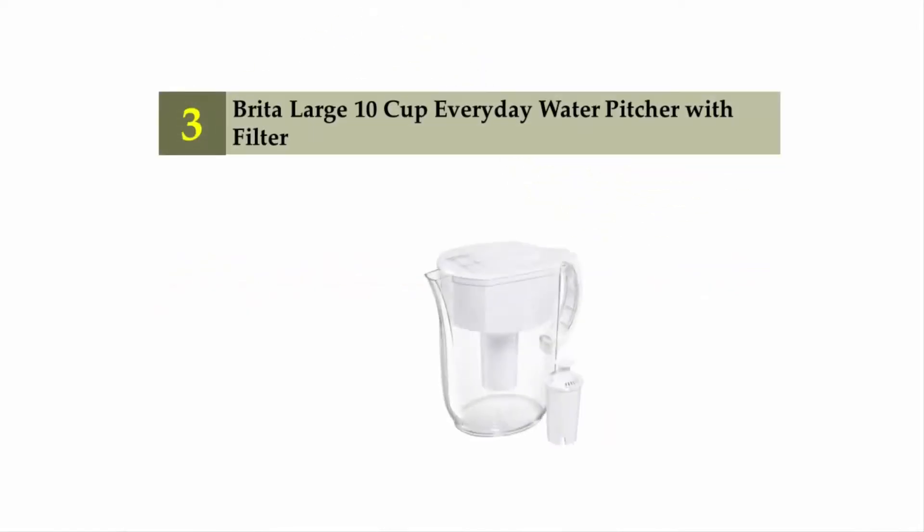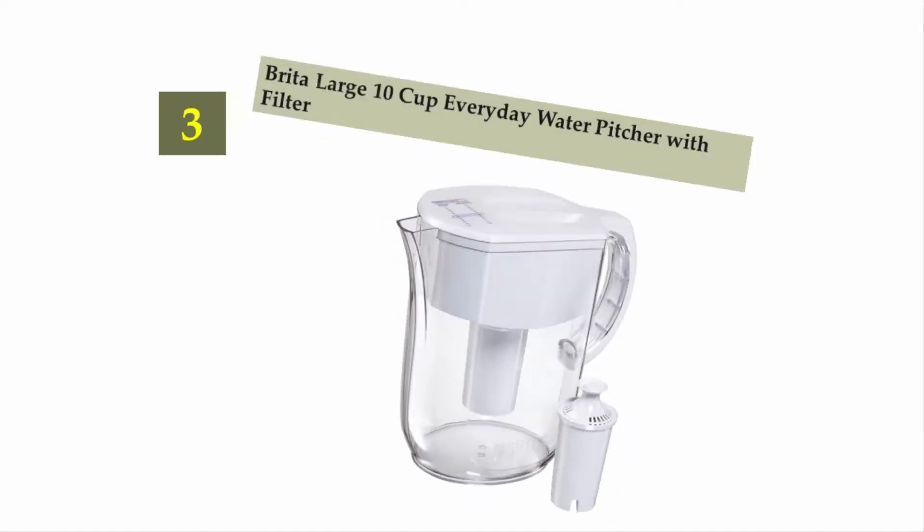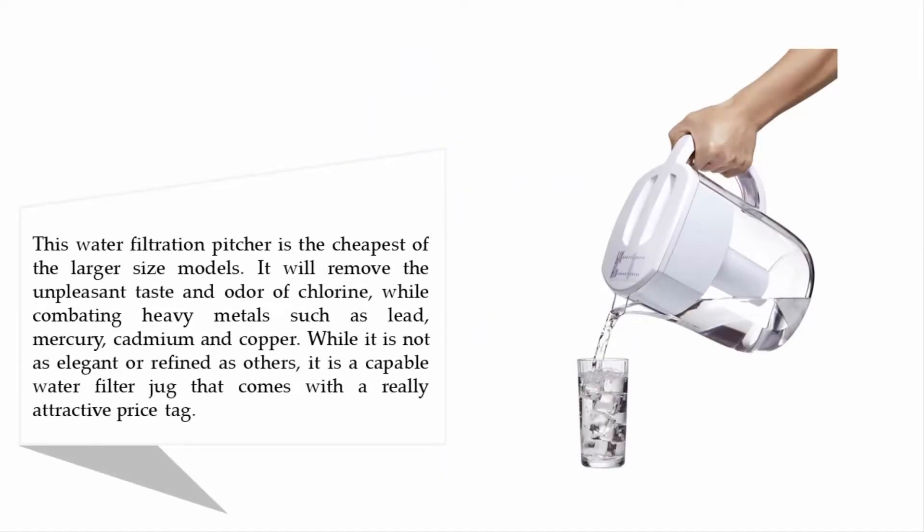Halfway through our list at number three: the Brita large 10-cup everyday water pitcher with filter. This water filtration pitcher is the cheapest of the larger size models. It will remove the unpleasant taste and odor of chlorine while combating heavy metals such as lead, mercury, cadmium, and copper. While it is not as elegant or refined as others, it is a capable water filter jug that comes with a really attractive price tag.